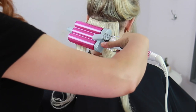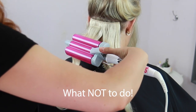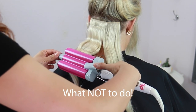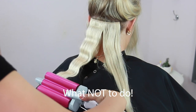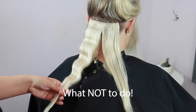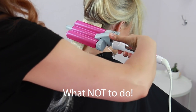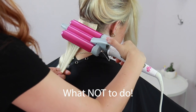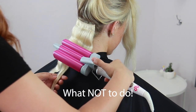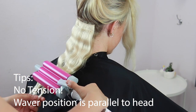I'm going to open up the clips, attach them, and snap them into place. Now I'll show you what NOT to do with the barrel waver. You can see I entered the barrel completely horizontal to the section without turning it, which created a crease. Another mistake is holding too much tension on the strand, which elongates the waves.